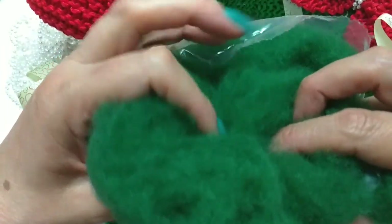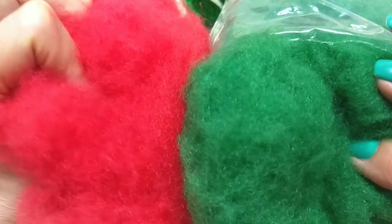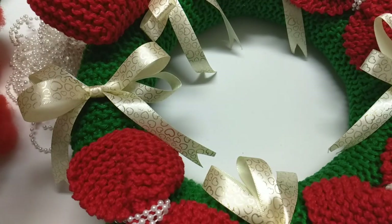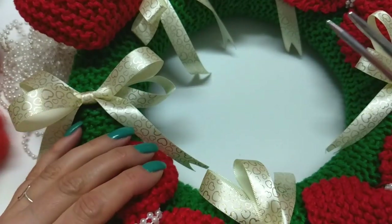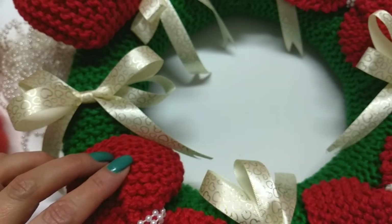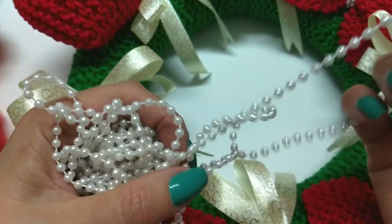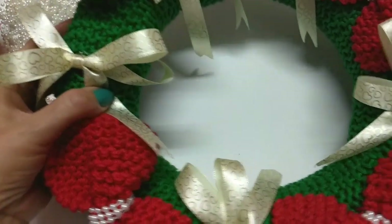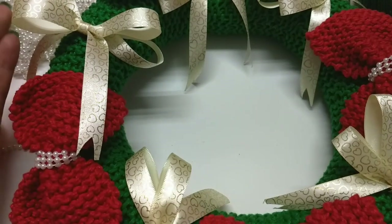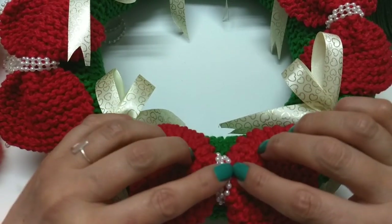Gente, olha que legal. Agora a gente tem as coloridas. Eu vou usar a vermelha e a verde, que bacana. Mas se você não tiver, pode usar a branca mesmo. Agulha de tricô número 4 milímetros — como nós estamos fazendo com o fio Max, então é a 4. Você pode pôr fita também. Eu vou usar essas pérolas, que elas são vendidas em metro. Somente isso: tesoura e cola, caso você queira colar as pecinhas.